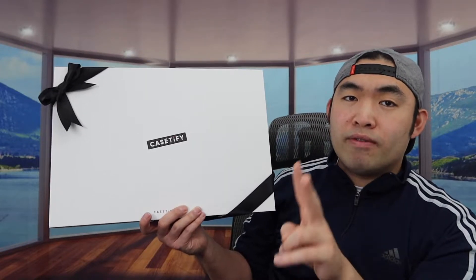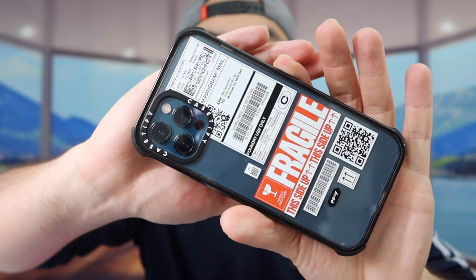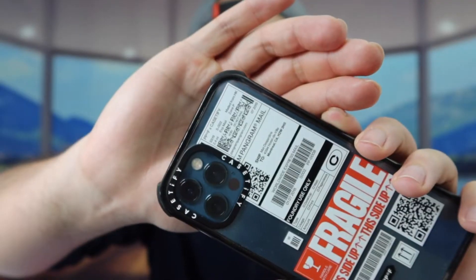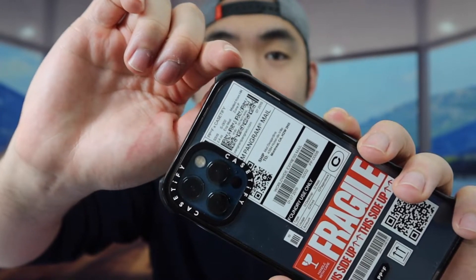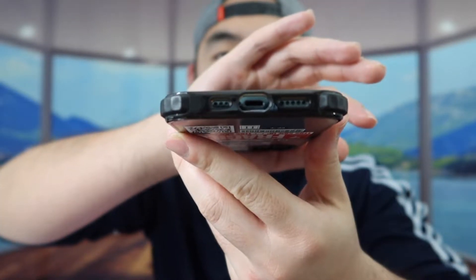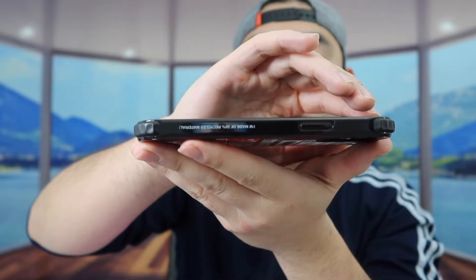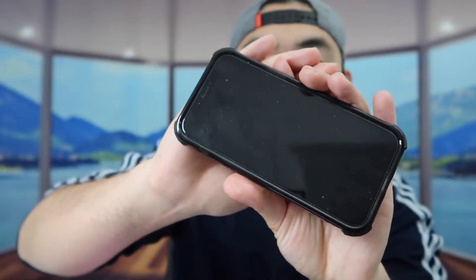Before I open this up, let me show you guys the two other ones I've been using for my two phones. The one right here is the iPhone 12 Pro case. They do have the Case-ify logo right here, and this is the ultra impact case. You can see how it has protection on the corners to give you a lot more protection. We have the buttons on the side, the opening for the bottom, and they mention the case is made with recycled material. Here's what the product looks like from the front — that is what the ultra impact case looks like.